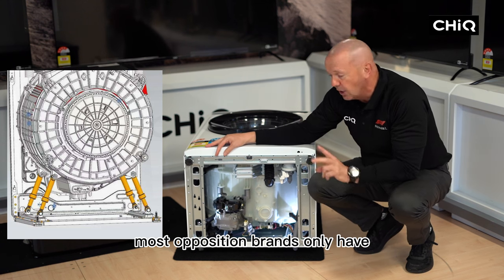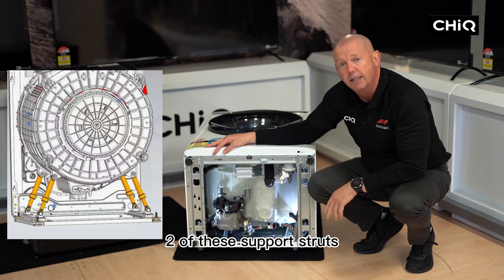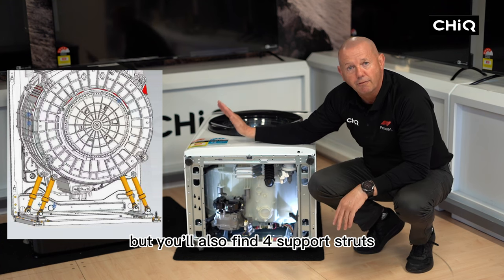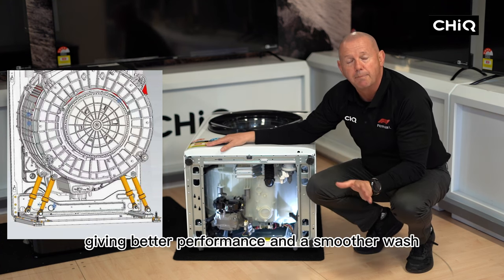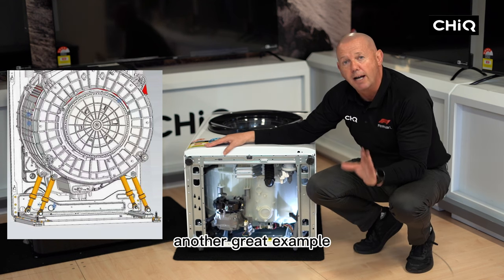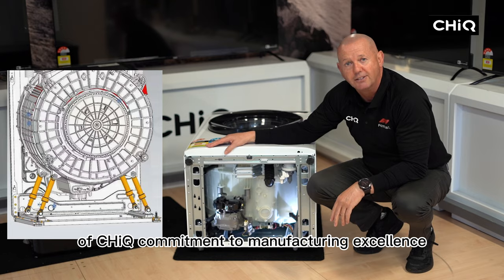Most opposition brands only have two of these support struts. You will find four in some of the top-end European brands, but you'll also find four support struts giving better performance and a smoother wash in the Chic front load washing machines. Another great example of Chic's commitment to manufacturing excellence.